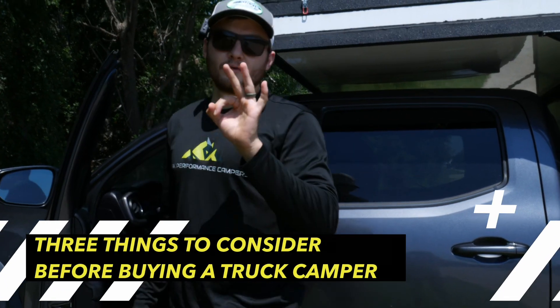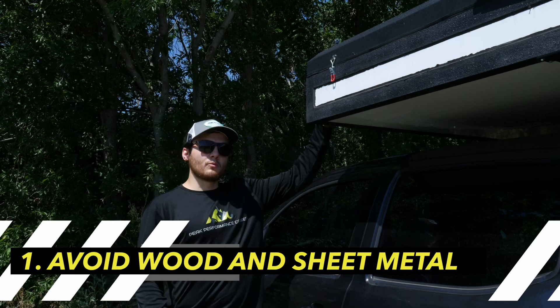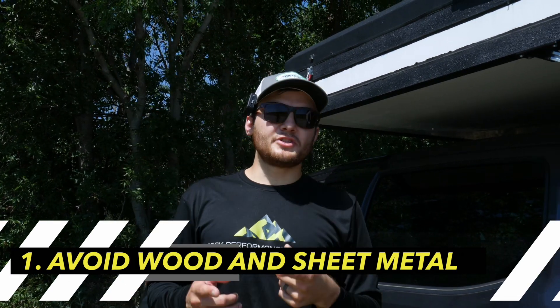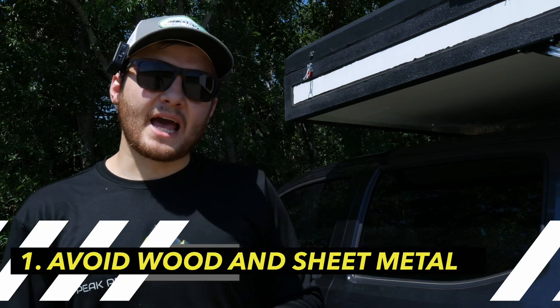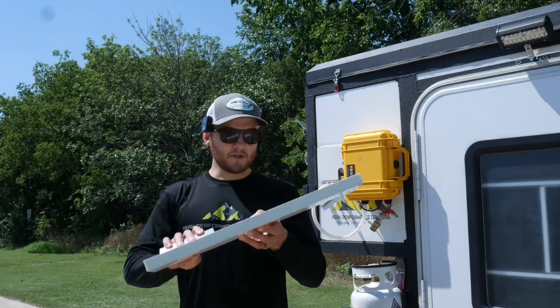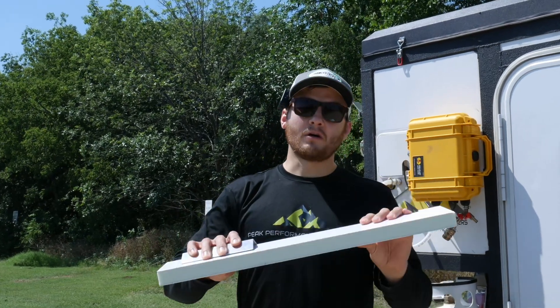Here are three things to consider before buying a truck camper. You should avoid campers that are made of wood and aluminum sheet metal, because wood rots and aluminum sheet metal requires heavy framing and lacks insulative qualities. Instead, you should opt for a composite panel style camper. This build method is extremely light, it's strong, and it will never rot.